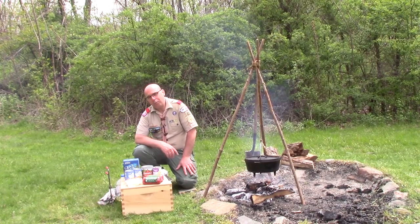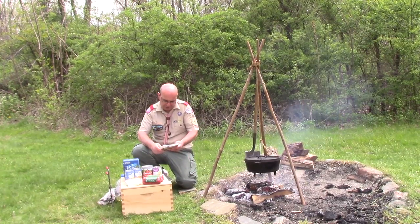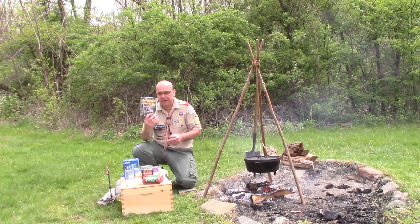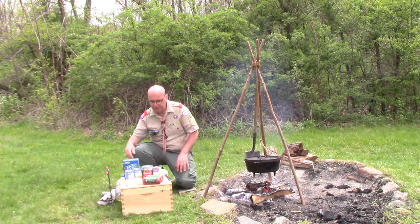Today I'm going to be doing Boy Scout stew. This was inspired from a recipe out of Camp Cooking: 100 Years by the National Museum of Forest Service. This is a great book with some great ideas in it for recipes around the Dutch oven.